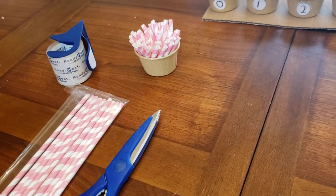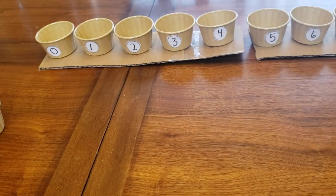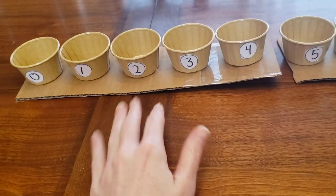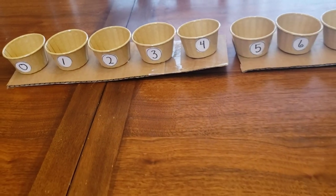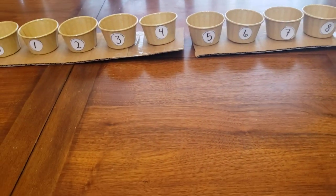This is a very easy do-it-yourself work and the kiddos would love to help construct this with you. I hope you enjoyed this little lesson. Thank you very much and I will see you later.